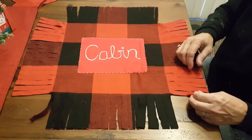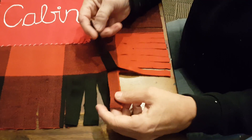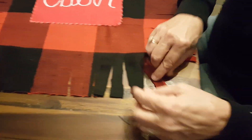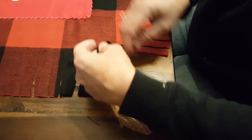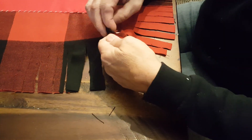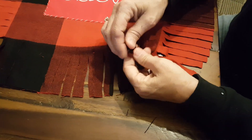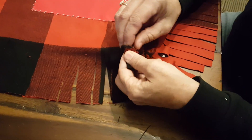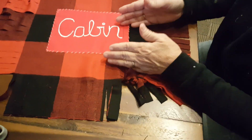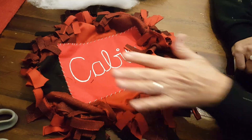Since the two pieces of fabric were together, you're going to have two fringes back-to-back all the way around. All you have to do is take the top fringe and the bottom fringe and tie them in a simple knot — that's all there is to it. Go ahead and tie this all the way around, but leave yourself about four to six inches open so that you can put the stuffing in.